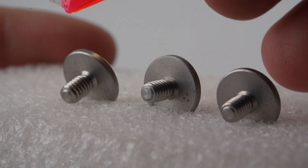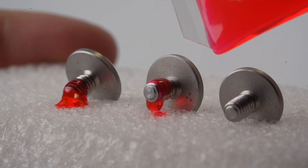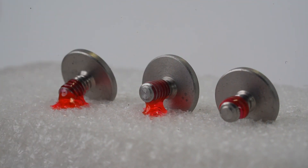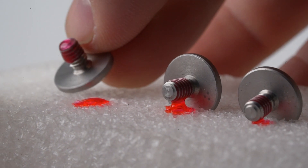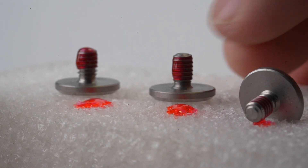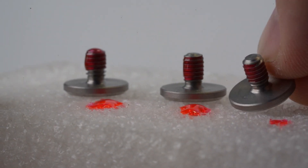Each NCP-3 comes supplied with a VC3 Vibratite thread locking compound. Apply a dab of VC3 on your hardware and allow 10 to 30 minutes to dry before assembly. Vibratite VC3 can be adjusted up to 5 times before needing to be reapplied.